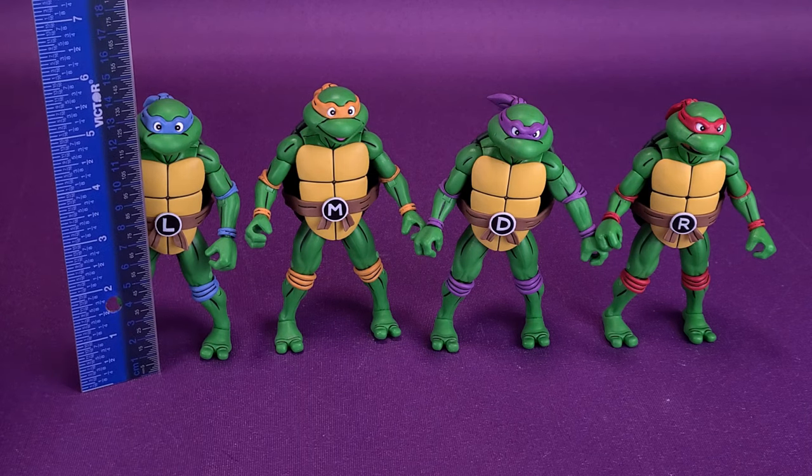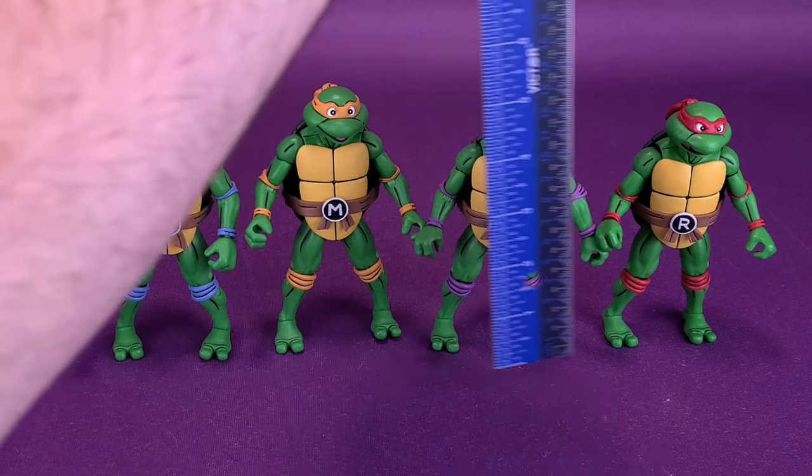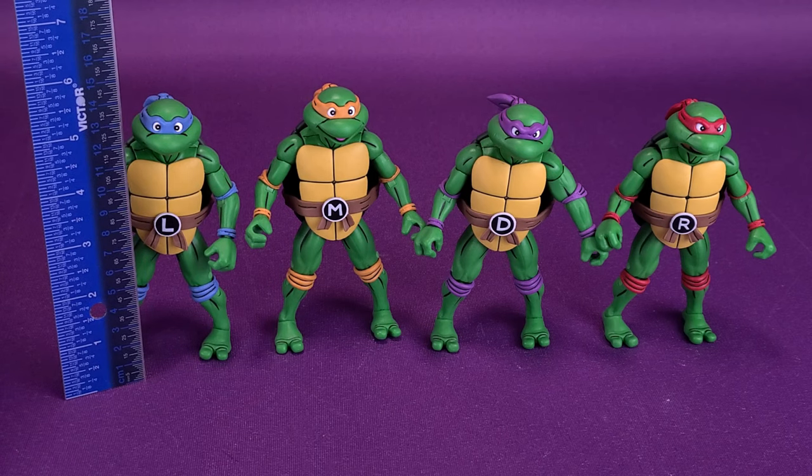Let's go ahead and grab the ruler. I'm really only going to measure one of the turtles, because of course all of them are going to be the same size. Leonardo is five and a half inches in height, or about 14 centimeters tall.